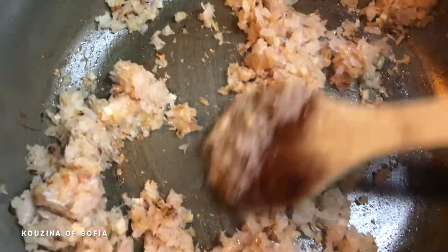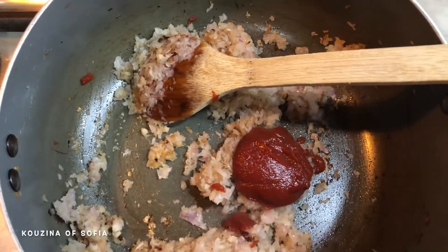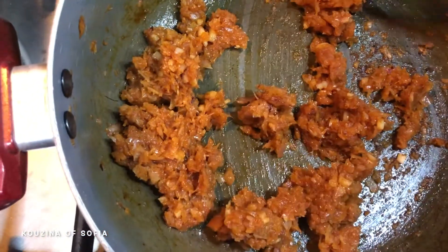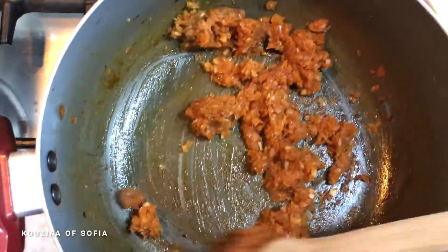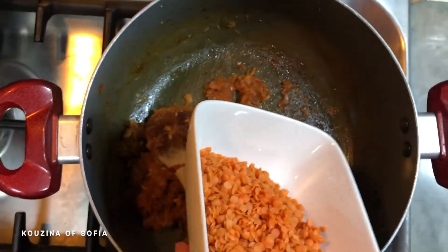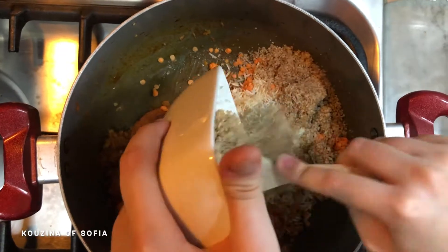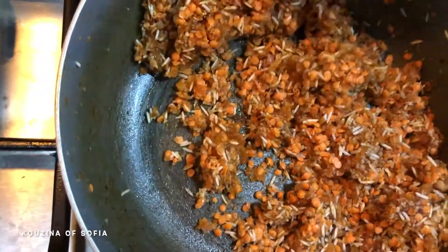After reaching that golden color, add in your tomato paste. Mix it with the onions and garlic for about two minutes until it all looks like a smooth paste. Now add in your lentils, rice, and bulgur, and mix everything together until well incorporated.